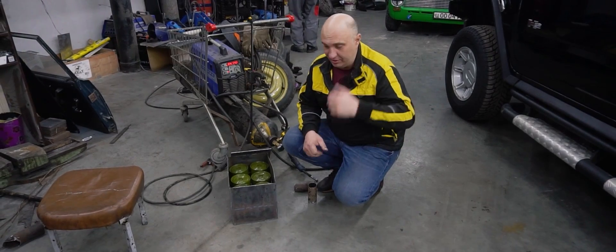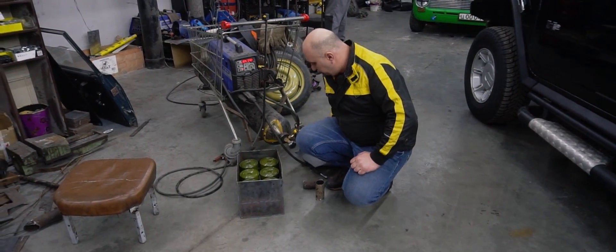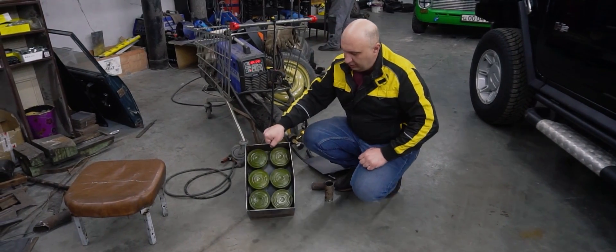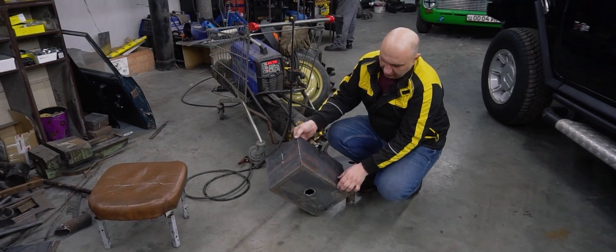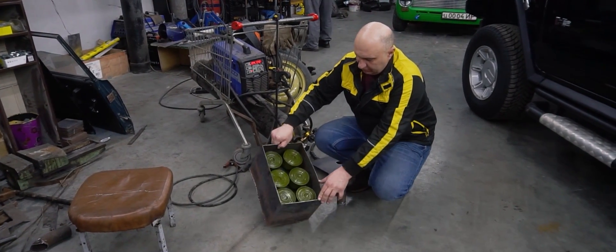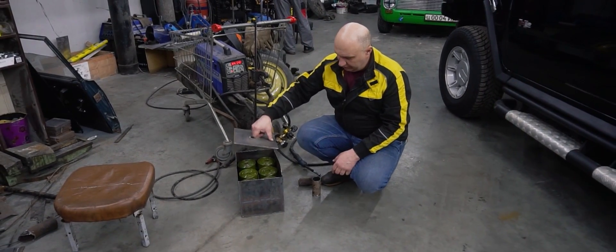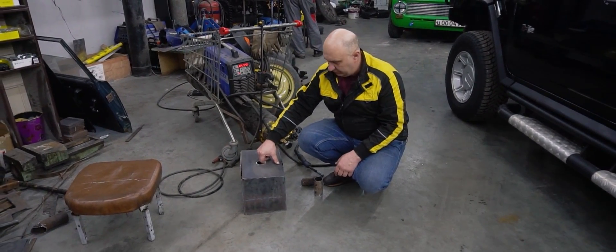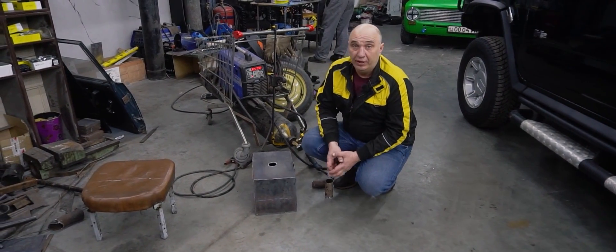Okay guys, check out what we've had to concoct here. We've made a box, which we've screwed these gas mask cartridges to. On this side, the gases go in; from the other side, they will come out. Now we just need to weld this shut and hook it up to an exhaust system.